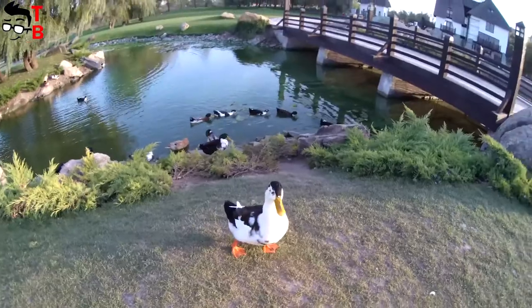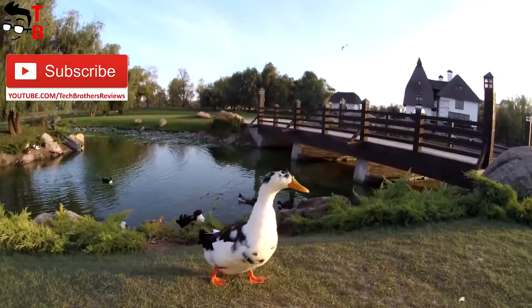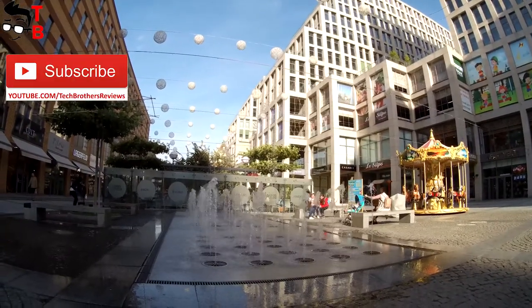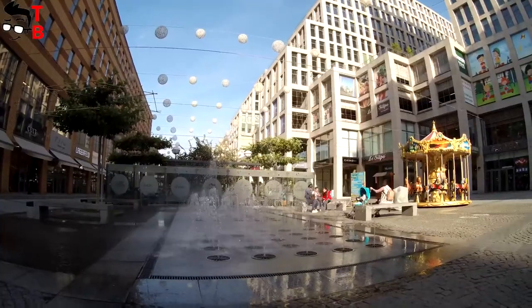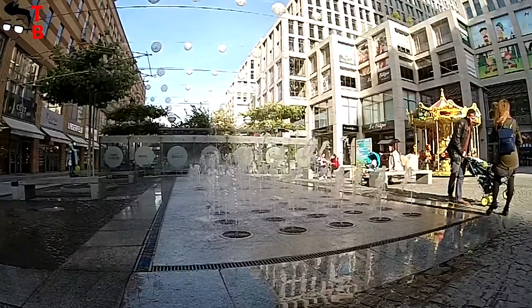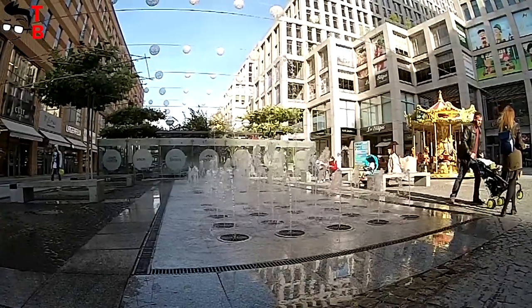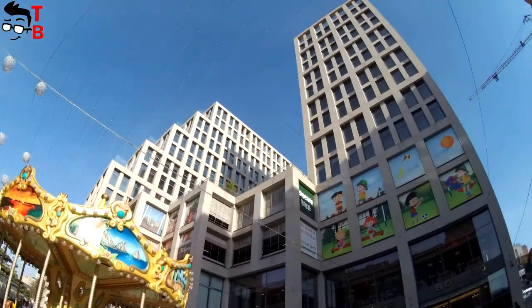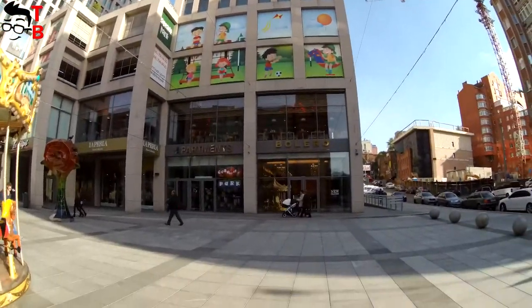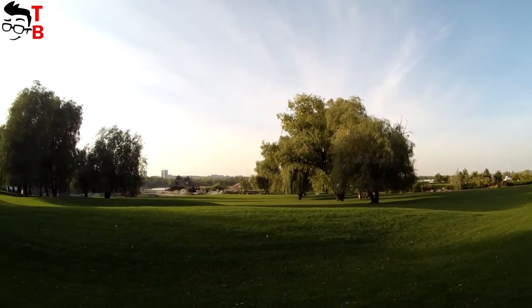I shot some videos and photos on this camera using several different modes and settings, for example slow motion, timelapse, and normal mode. As you can see, the video quality is good and practically no shaking. Image stabilization is at a high level. I like the detail and color rendering — it feels right.